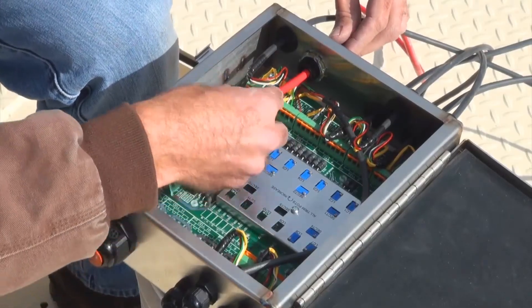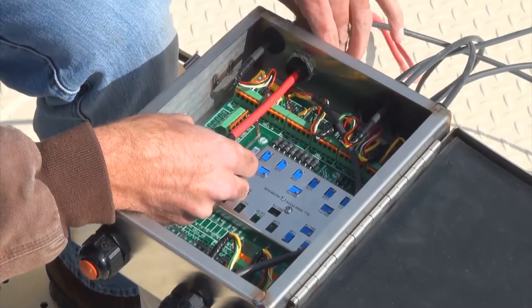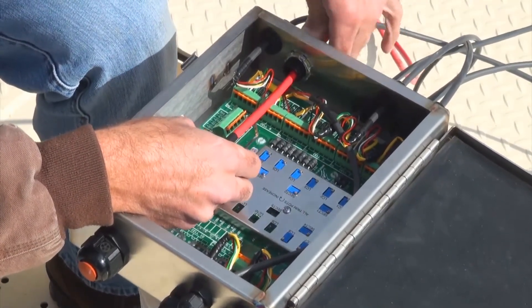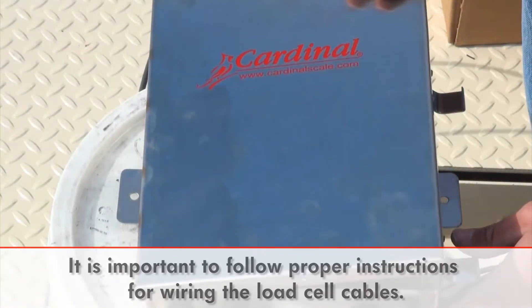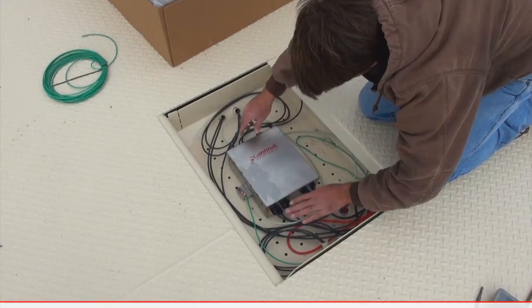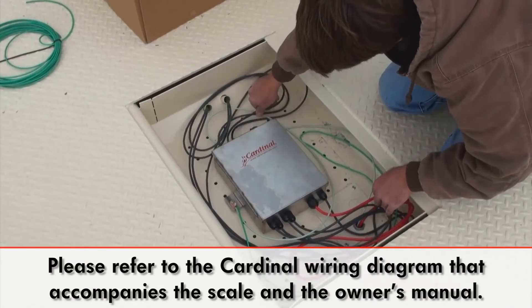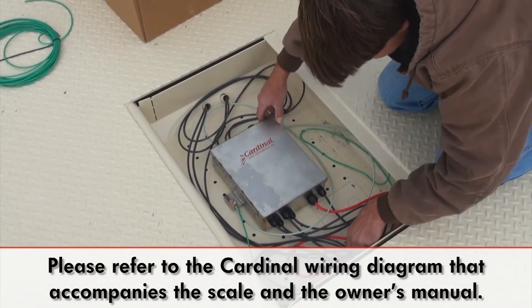After all of the load cell cables have been run to the center weighbridge cavity, they may be connected to the internal junction box. This box will run the home run cable to the indicator for the scale. It is important to follow proper instructions for wiring the cables. Please refer to the wiring diagram accompanying the scale and to the owner's manual for the weight indicator used.